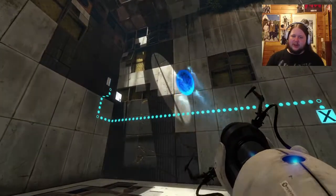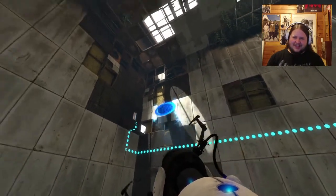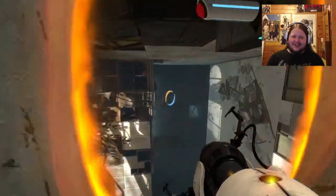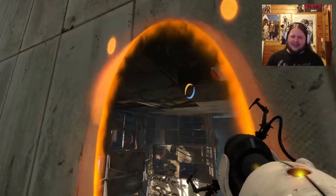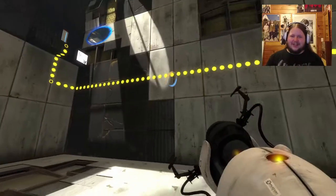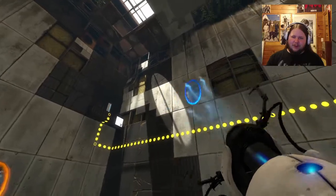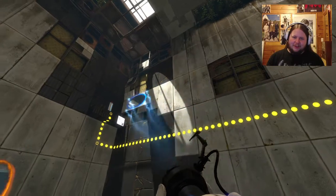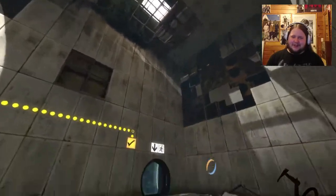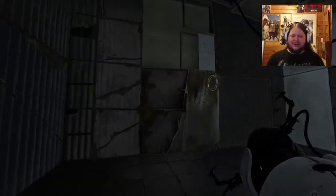If you can place a portal horizontally you can move it across like that. You can do things like - if you can't just place a portal there because it wouldn't fit - if you rotate it first and then push it in, you can get the portal onto that surface. As I said, this breaks a lot of places in the original Portal 2.